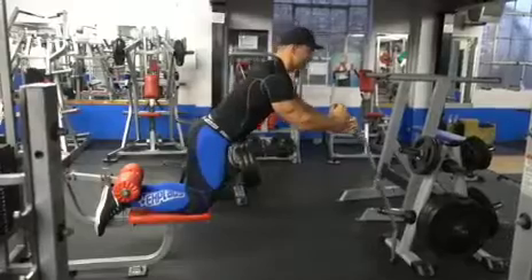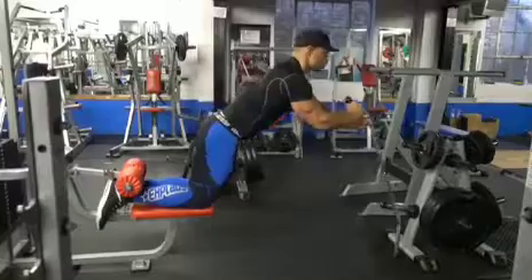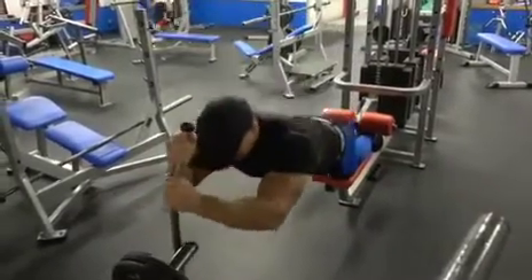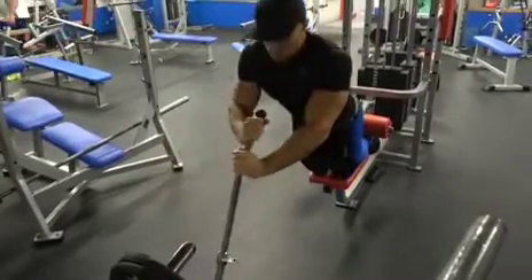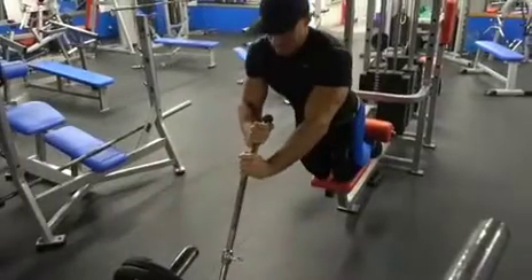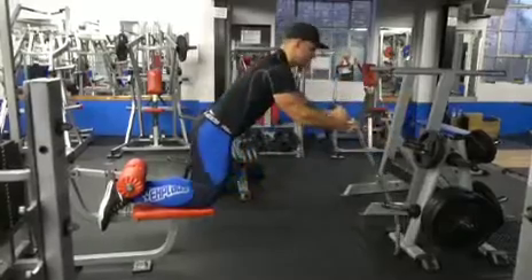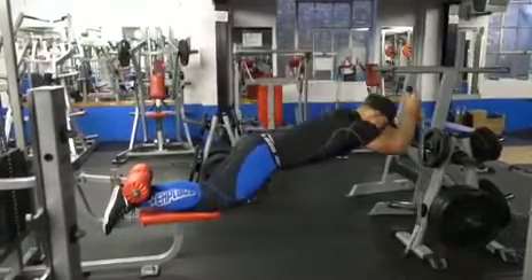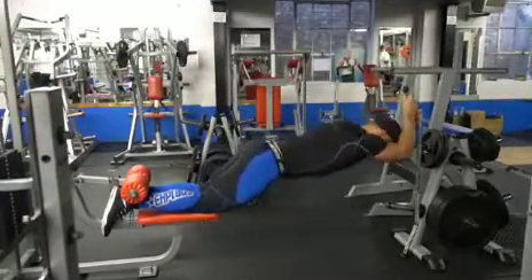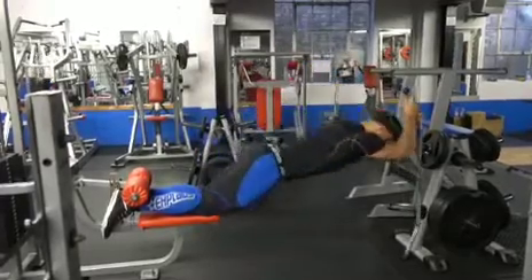My hamstrings aren't strong enough, and the majority of people's hamstrings won't be either. So I'm locked in position, trying to keep my torso in line with my thighs as much as possible, and slowly lowering myself down until I'm almost parallel to the ground, placing as much tension as possible on my hamstrings while minimizing it on my lower back. At the bottom position, I slowly help myself back up using my arms, and at the top I squeeze my hamstrings as much as possible, then repeat.